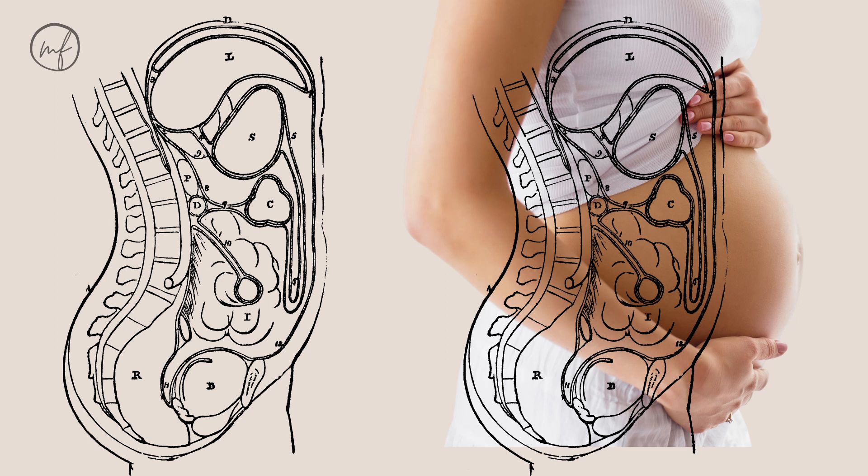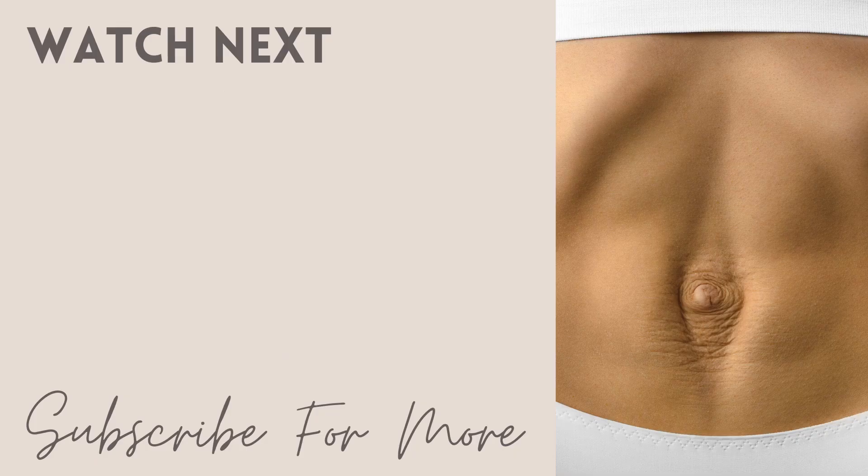The core muscles are very interconnected and work together to produce function. Next up, we have: what is abdominal separation?